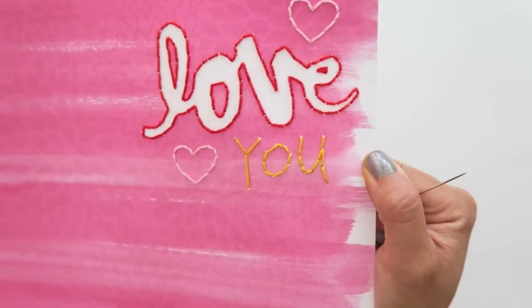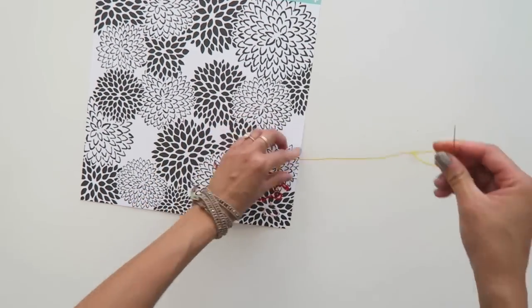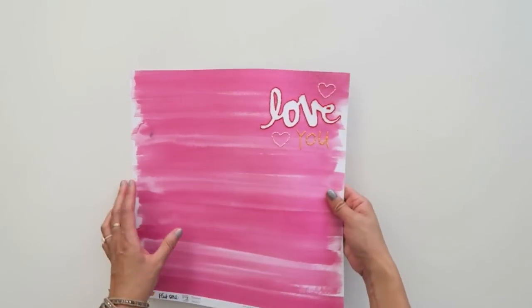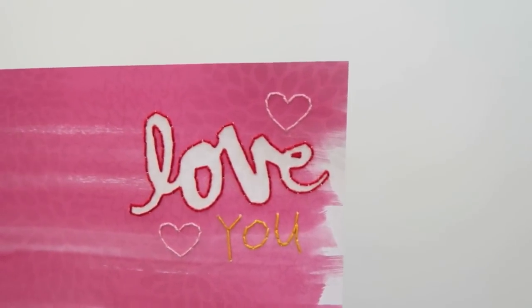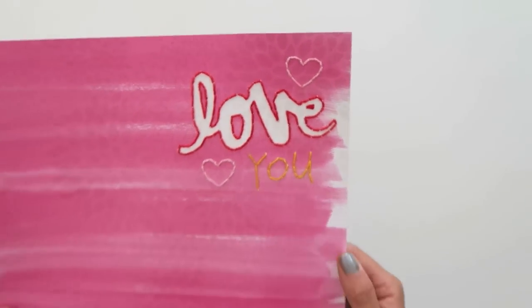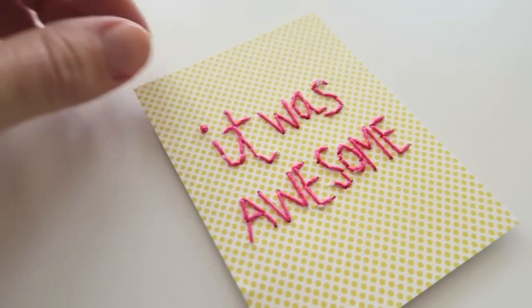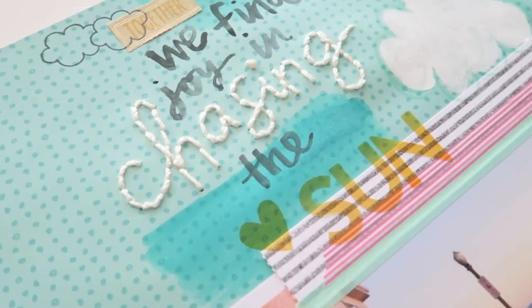The last stitch is through, so I'm going to turn it over, tie a couple of knots, and trim off the remaining thread with scissors. This would make a great base for a scrapbook page. I could even cut it and paste it onto a card and send it to somebody.